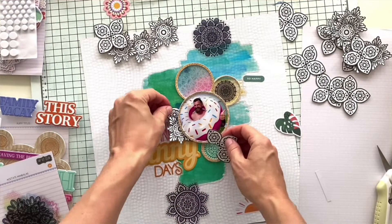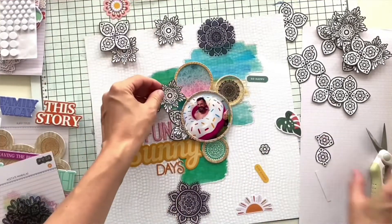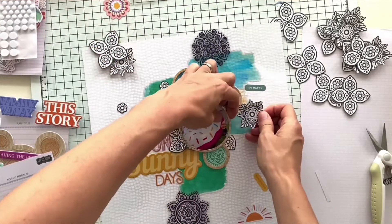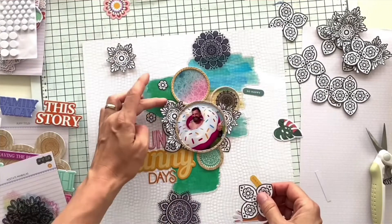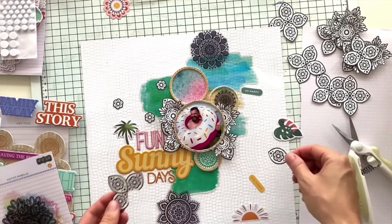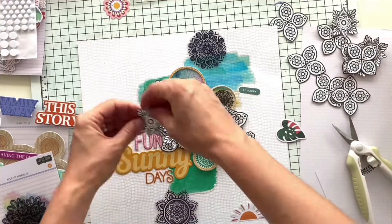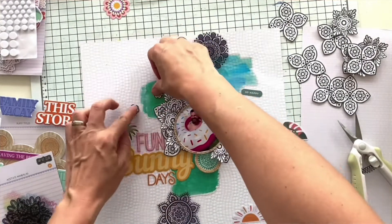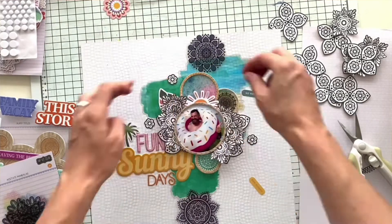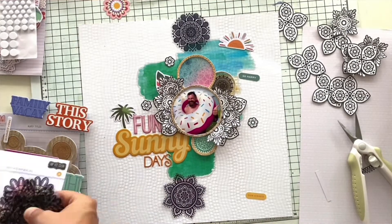Now I'm bending parts of the fussy cut elements a little bit so they add more dimension to my layout. I didn't end up using all my fussy cut pieces — that would definitely be too much — so I added just a bunch of them. I really like the black and white against all the color, and it also works well with the masculine feel of the layout. It's not a typical masculine layout because my husband is wearing a pink donut, but I just love the summer vibe of this page.